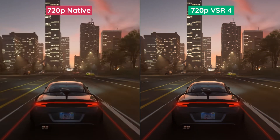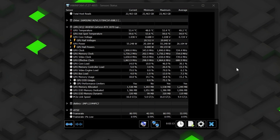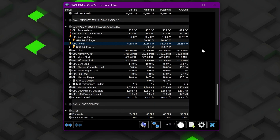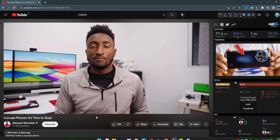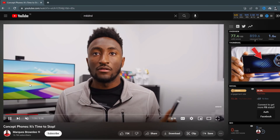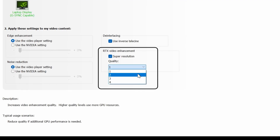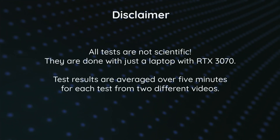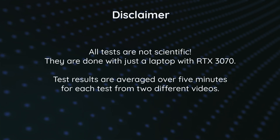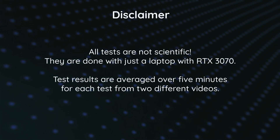After knowing the capabilities of this technology, let's take a look at the additional power it consumes. I used HWiNFO64 to monitor GPU power consumption. I tested video playback on YouTube inside Chrome with no other tabs open, testing all 4 quality levels from the NVIDIA Control Panel. I should note that these tests are not 100% scientific — these are just my findings with my own laptop.